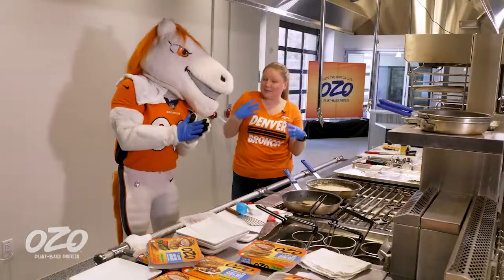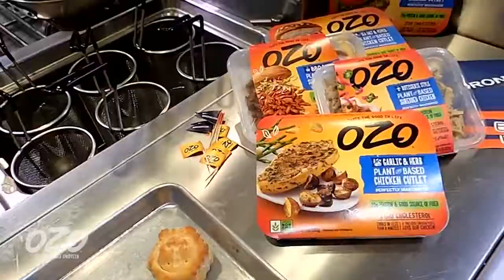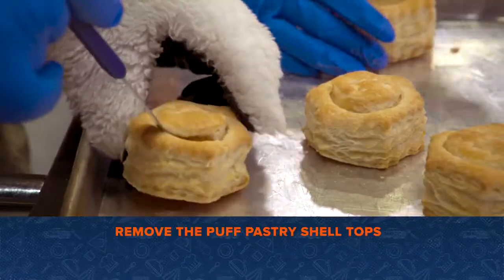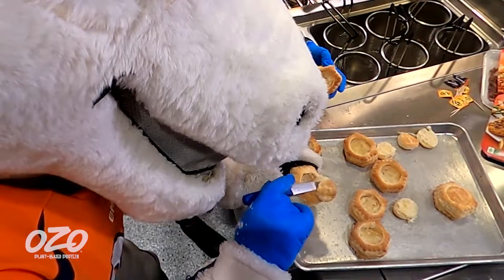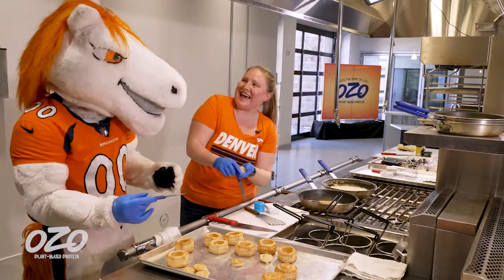I can smell our puff pastries — I think they're ready to be taken out. So in order to fill our puff pastries, we're going to have to take off these little hat parts, and they pop right off. Look at the little hat!